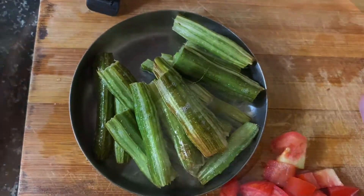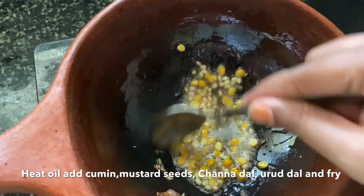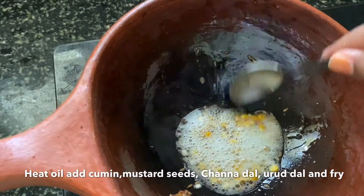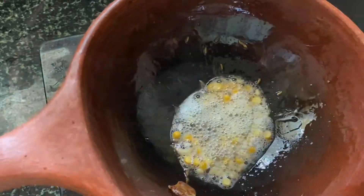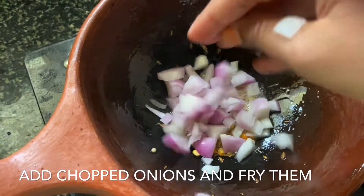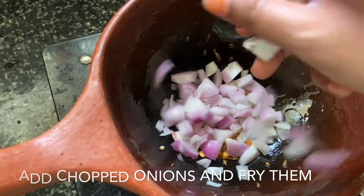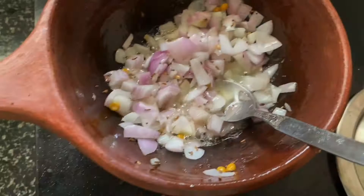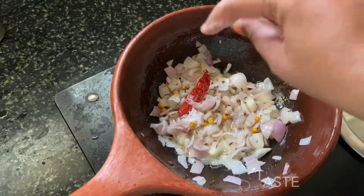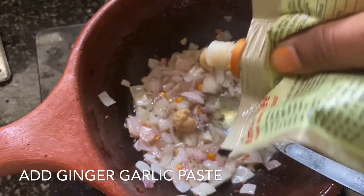Add 2 tablespoons of ginger lime zest and ginger. We are going to cook a little bit. Now we will cook this with a nice onion, then we are going to go with a ginger garlic paste for the oil.